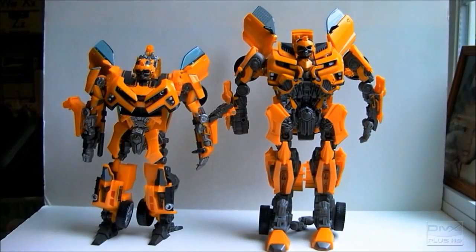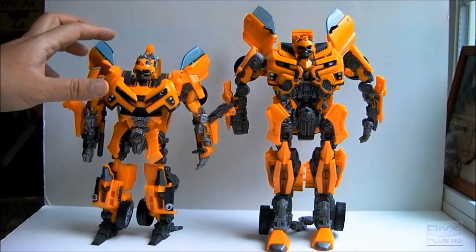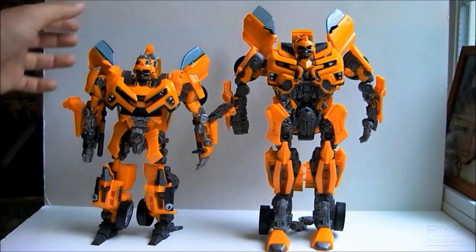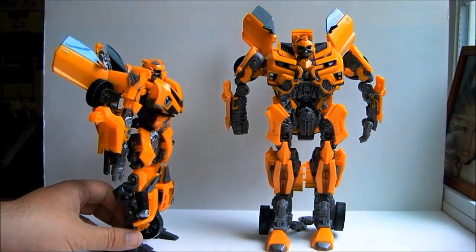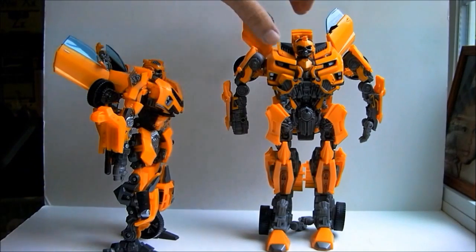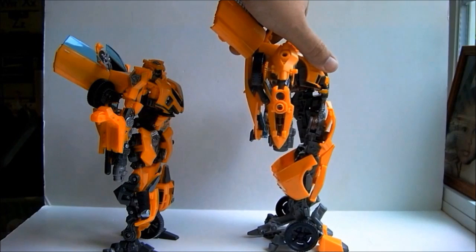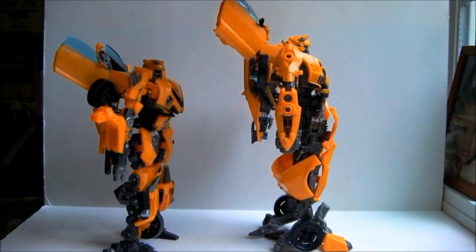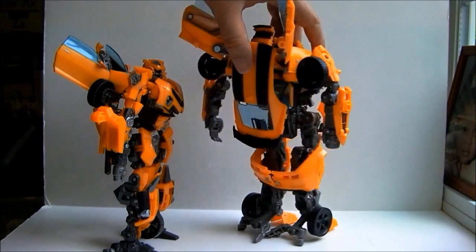Here he is in robot mode next to Human Alliance Bumblebee. He looked a lot bigger in the box. Still, he looks fantastic. Though there are a lot of things I like on Human Alliance Bumblebee, the leader Bumblebee looks much more like his movie counterpart. The arms, legs, abdomen, and crotch area are better on the leader one.